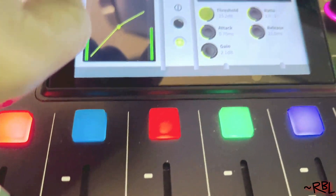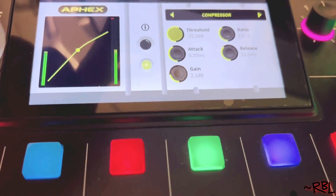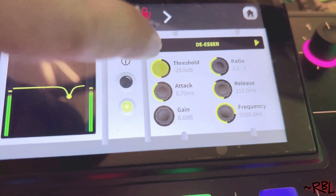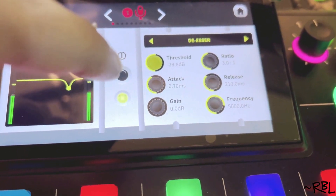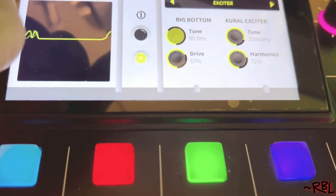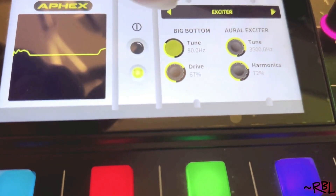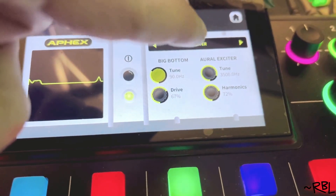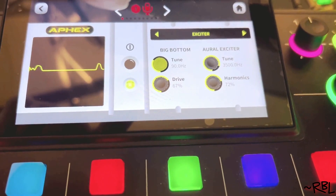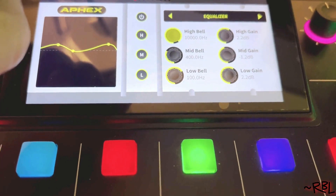Under Advance: Compressor, Threshold, Attack, Gain, Ratio. Nice gate. De-esser — this is important. De-esser threshold: play with this in order to understand the radio quality voice. And also there's Panning, Exciter — that's another one — Big Bottom, and Aural Exciter. These ones are important when you want to get something like video quality. I don't play with any of these — Equalizer, I use software. Compressor, I leave everything the way it is.